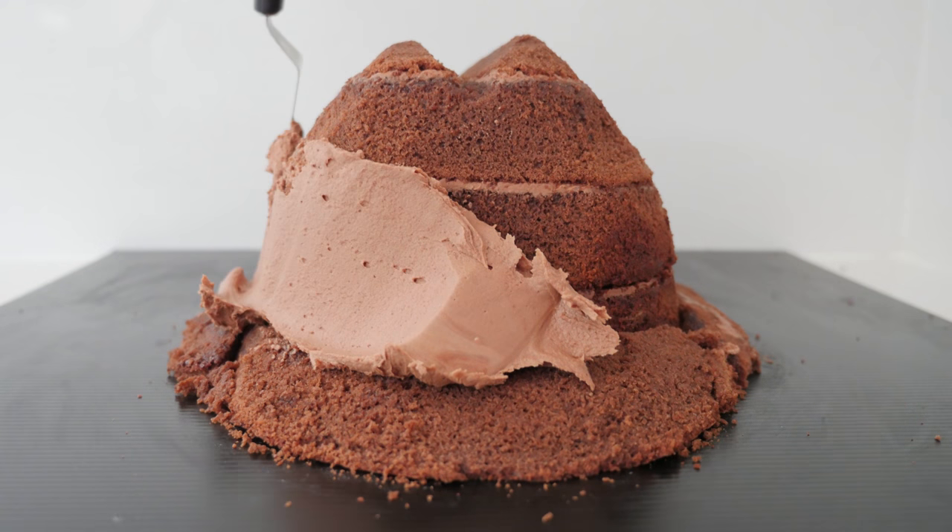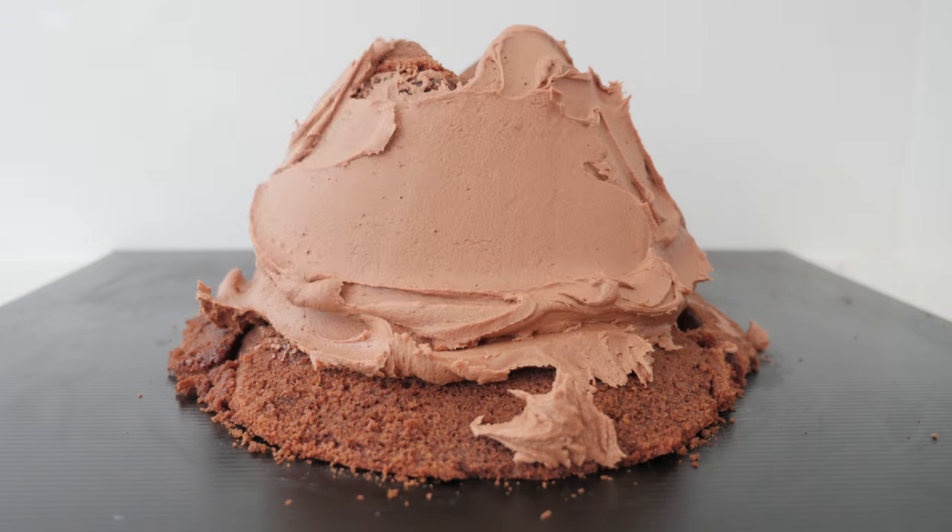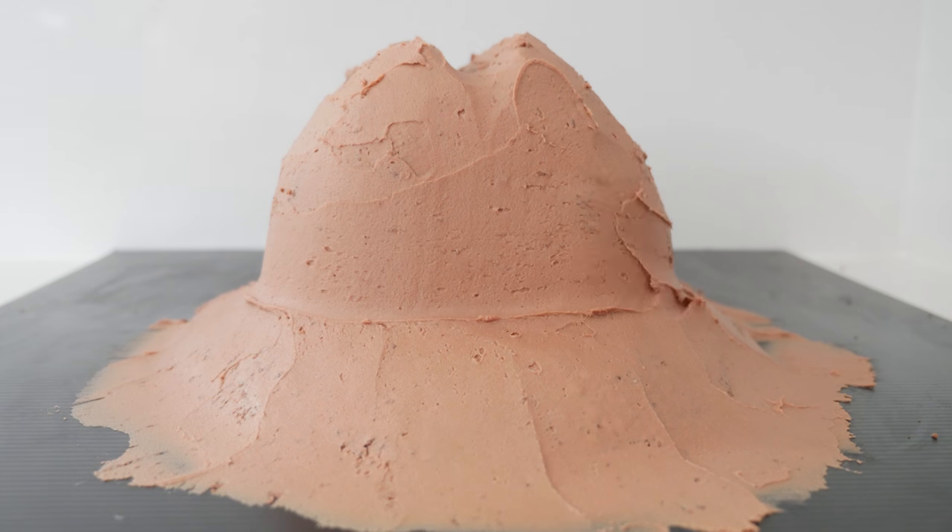Then cover the whole thing in your chocolate buttercream, smoothing the slope down to the board and neatening it up.